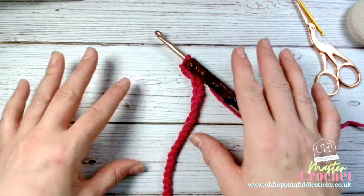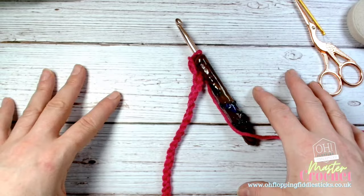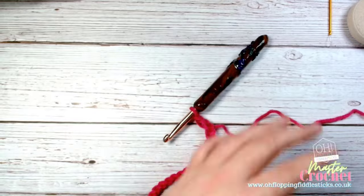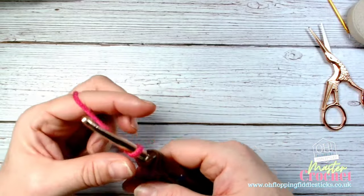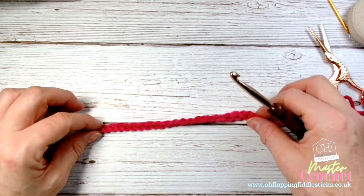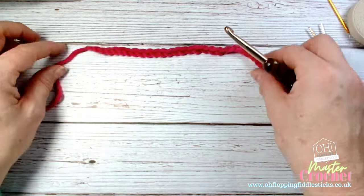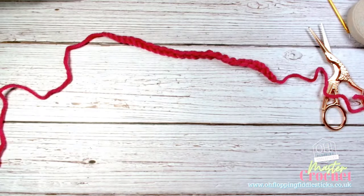That's going to happen - it's inevitable - but the key thing is recognizing that it's happened. What we're going to do is cut it like so, and then pull that yarn all the way through to finish it. I would suggest you keep making these and number them - so that's number one - and then do another one. Let's do another one and make this one a bit more consistent.